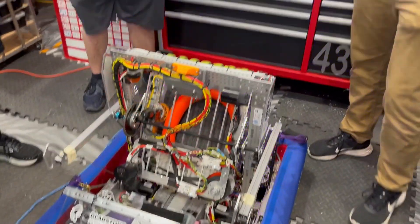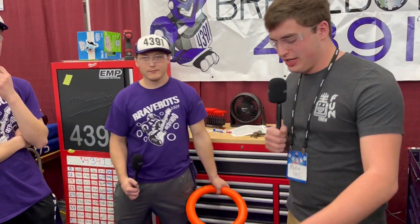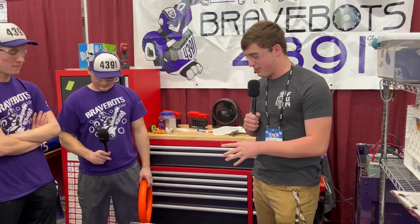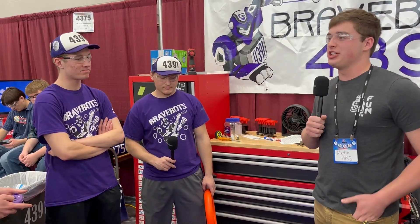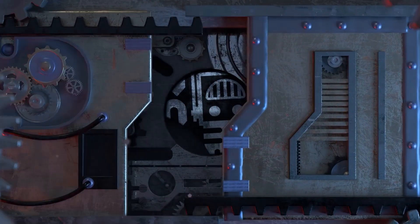Beautiful robot overall — nice low intake, very consistent shooter as you'll see in the B-roll, and overall very good performance so far at this competition. I hope to see you guys go far in the elimination matches today. This is Carter with First Updates Now, signing off.